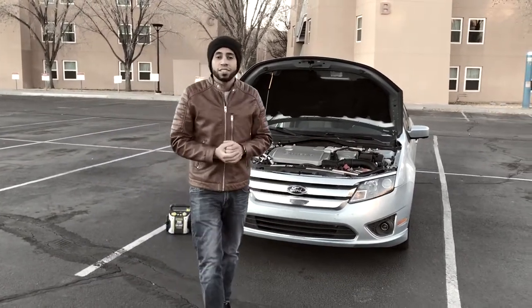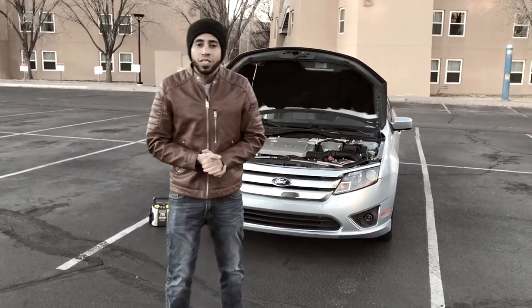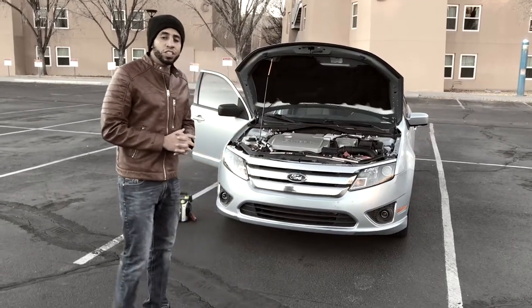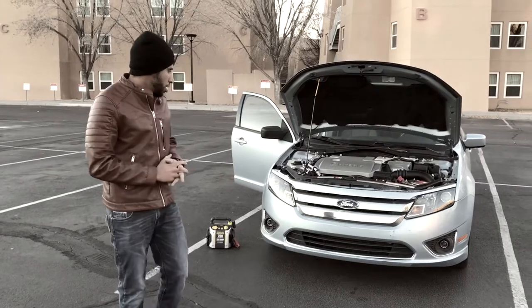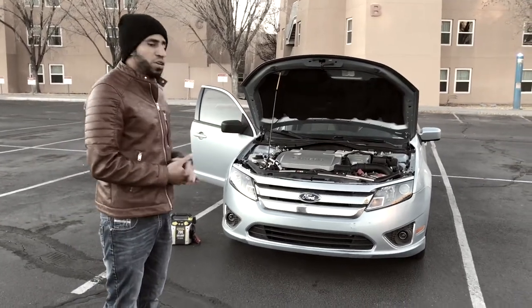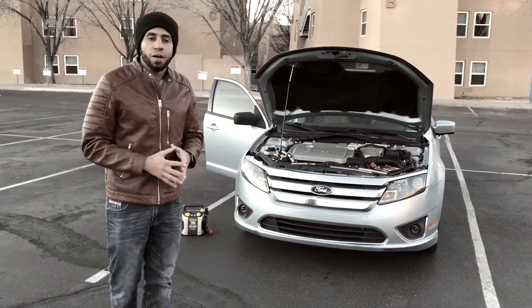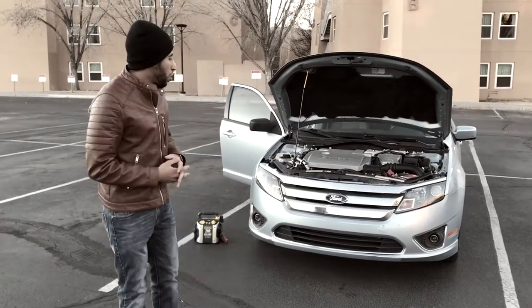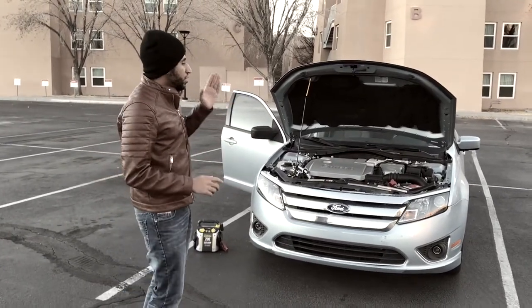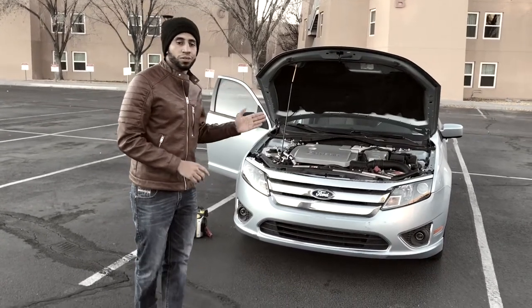Hi everybody, this is Al-Kasim El-Mazroui and today I'm going to be making an instructional video. I'm going to show you how to jumpstart your car properly. Sometimes your battery could go dead when you leave your lights on, and when this happens you just need to reboot your battery.